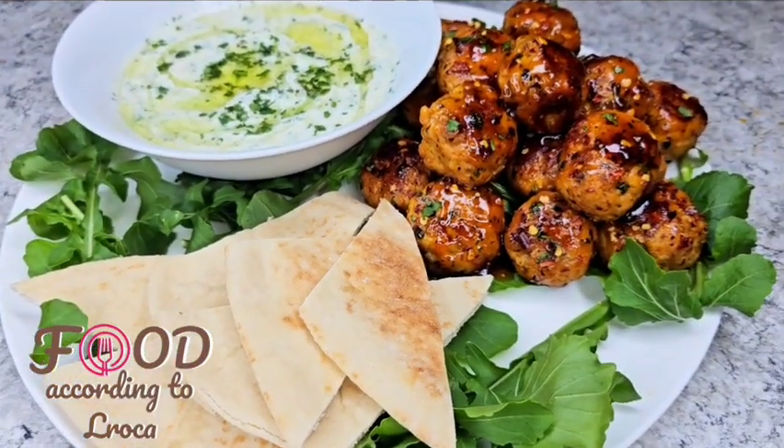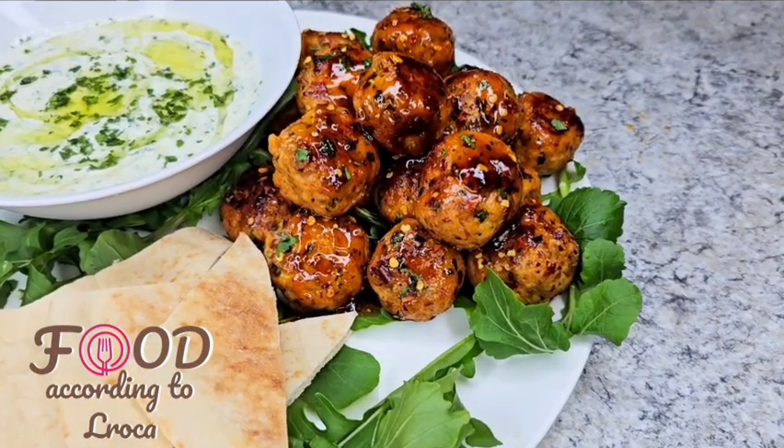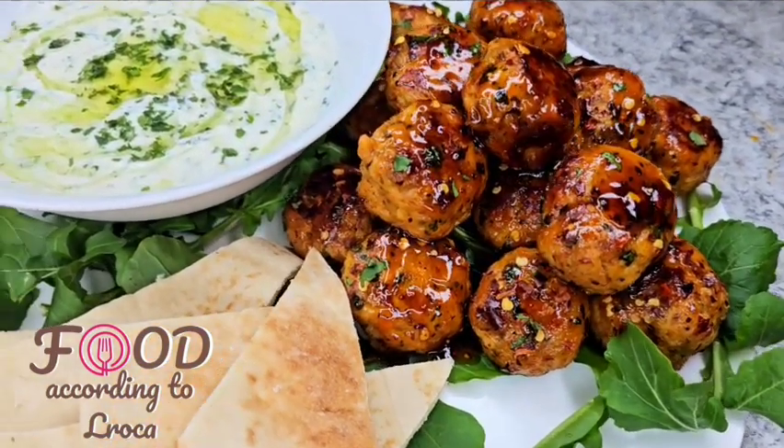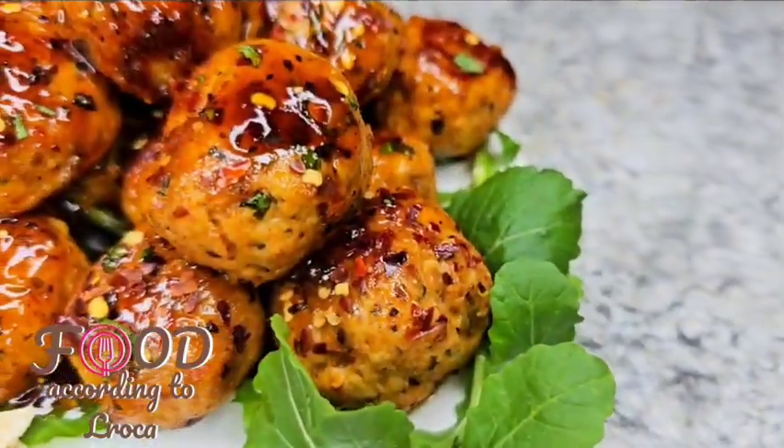You can do this when you want to serve your guests something quick while they wait for the main meal. You can serve them this — they can just nibble on it. It's so delicious, guys.